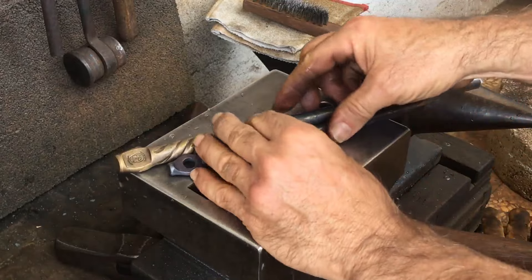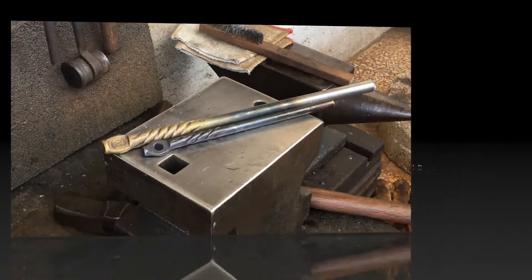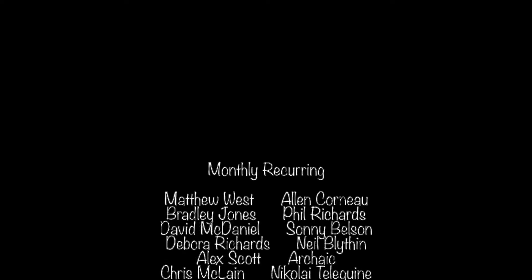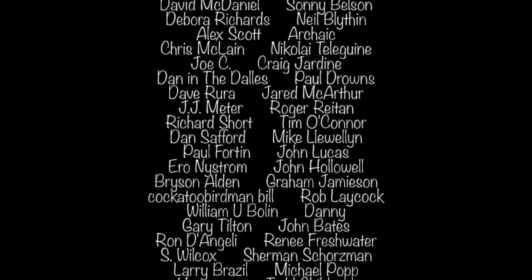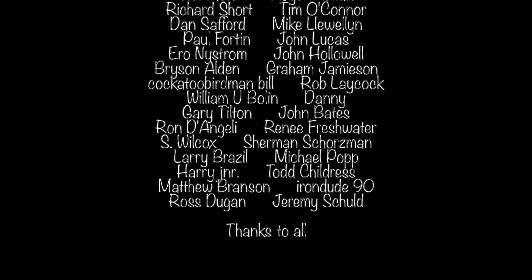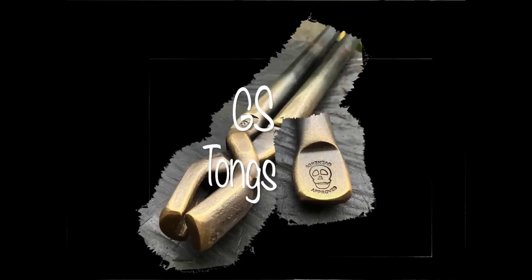Thanks for checking in with G.S. Tongs. Got a lot more fooling around to do. Bye friends.